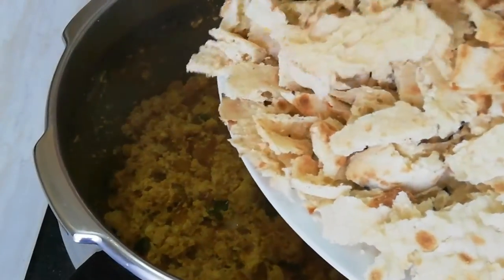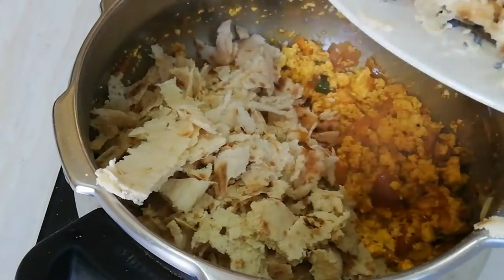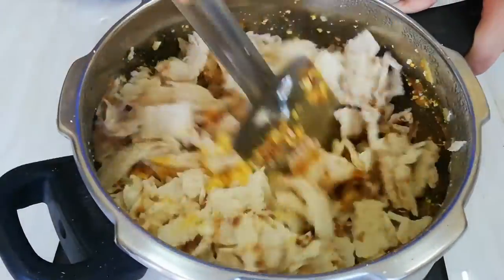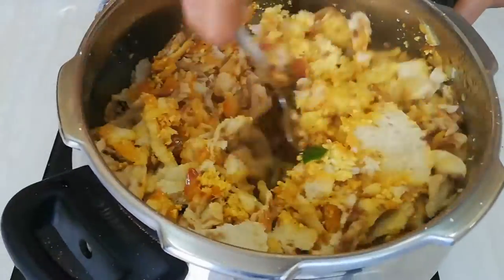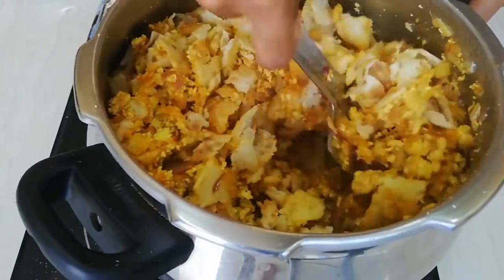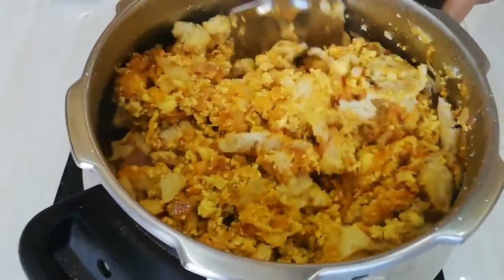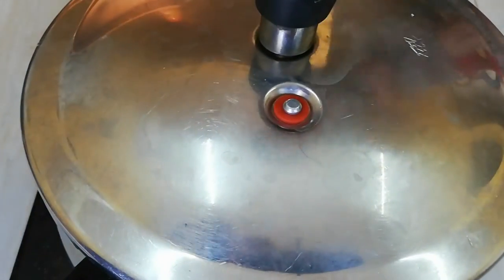Add some roti which are cut into small pieces. Mix the roti with the flavorful masala. After combining well, cover and cook it for 2 minutes.